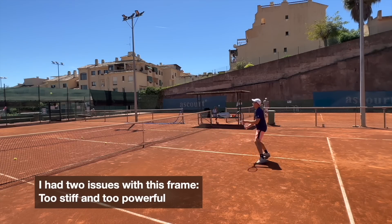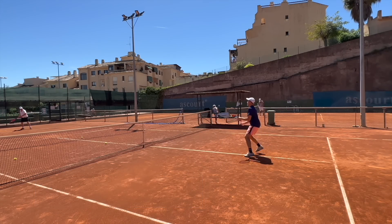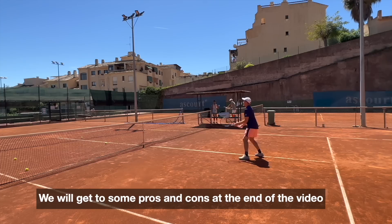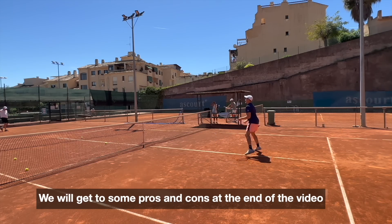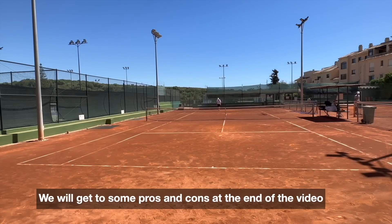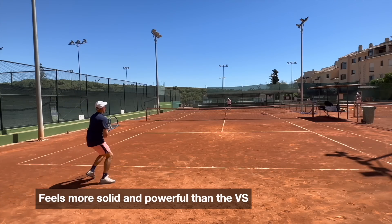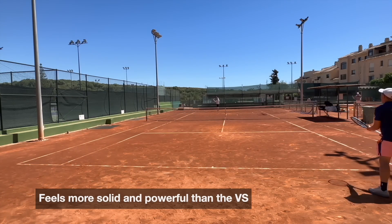My father did hit with it a bit and actually enjoyed it, which he doesn't always do — but he noticed the firmness too. Nice stability on volleys; it feels rock solid with that stiffness and swing weight. However, the maneuverability and control obviously suffer with these specs. I didn't notice that it's a significant improvement over the VS — it feels maybe a little bit more solid.